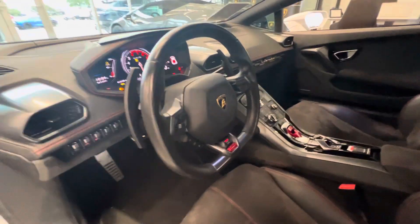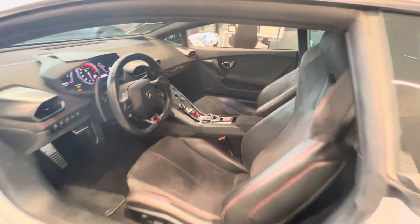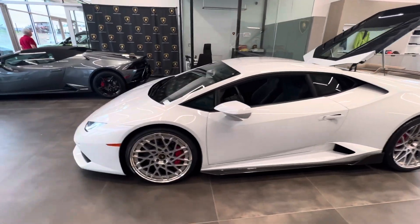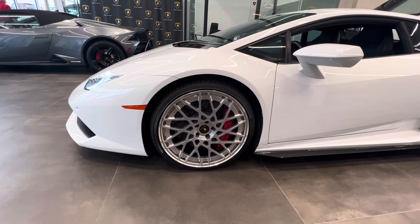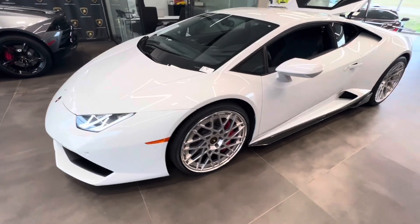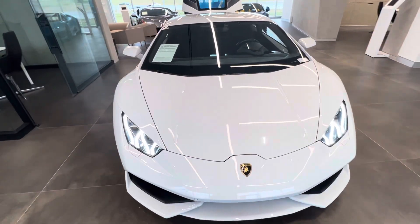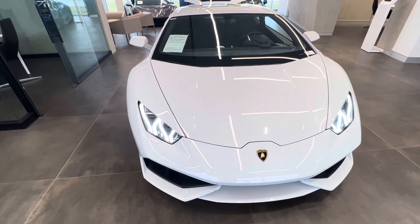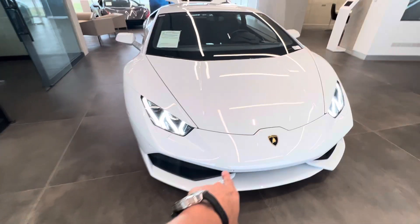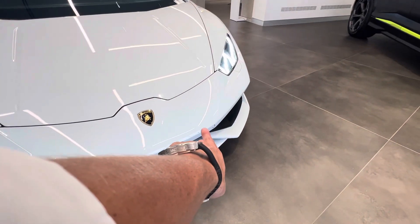The car is not started, so don't worry about any of those lights — I'll go ahead and start it as well. Your front wheel right here, there is no curb rash or anything like that on it. Going up the front of the car, it does have a clear mask on it and it was wrapped at one point. We can touch up a couple of the clear mask bubbles that are right there and right there.